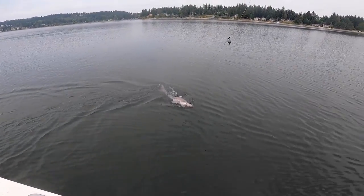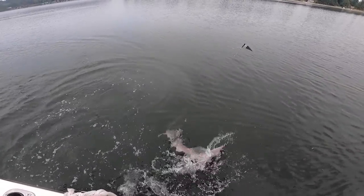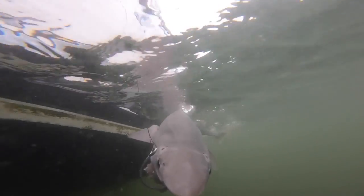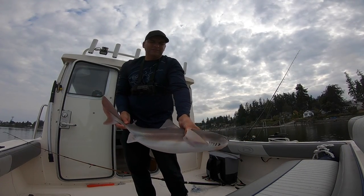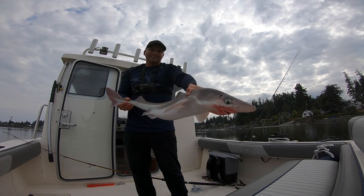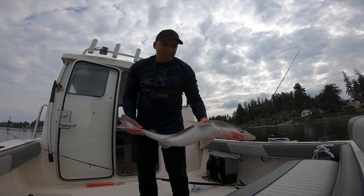Another spiny dogfish. I'm not gonna keep her, so I'm just gonna let her go.